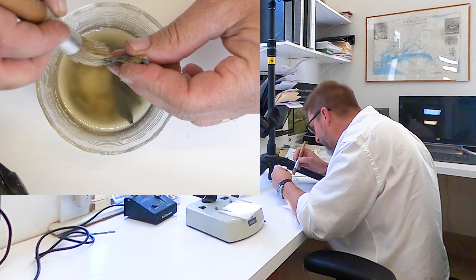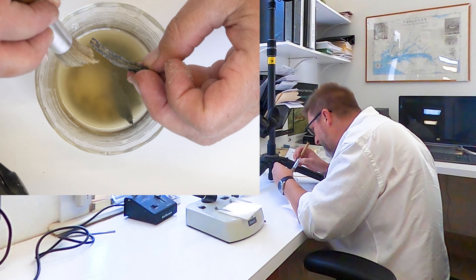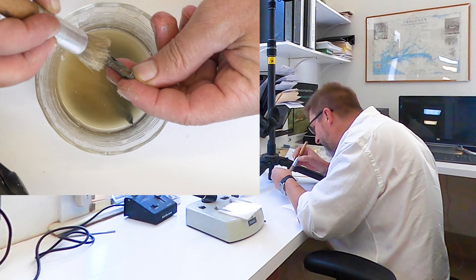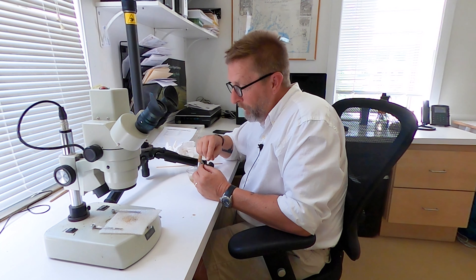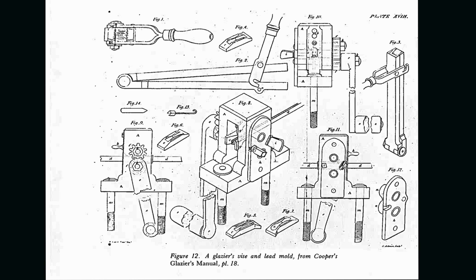Let me get this last bit of mortar brushed out of here. Now that I have this open, I can look at this and see what's inside. That's really important because as this window lead was produced, they were run through vices where the glazier would run it through to create the H shape to put it around the window itself. As it ran through the vice or the roller, it leaves cane marks on there.